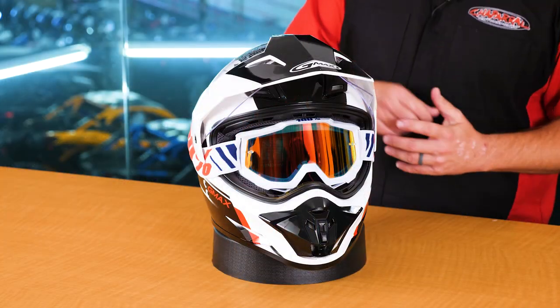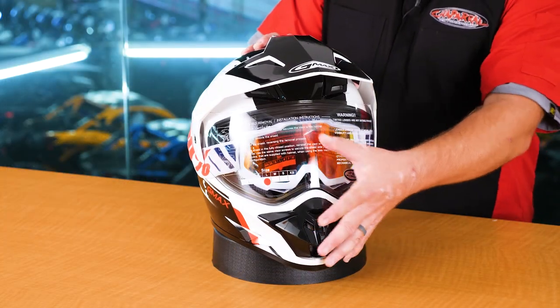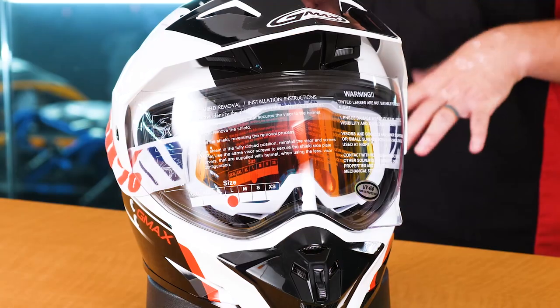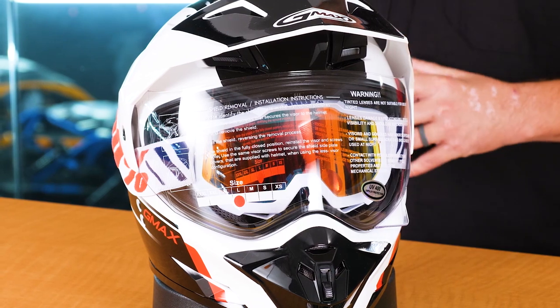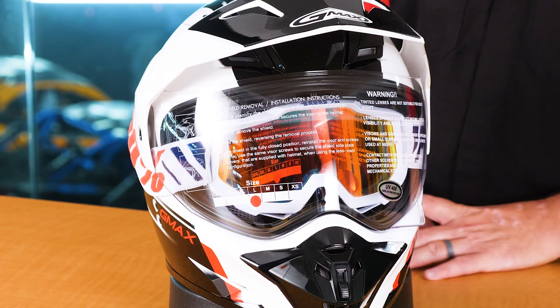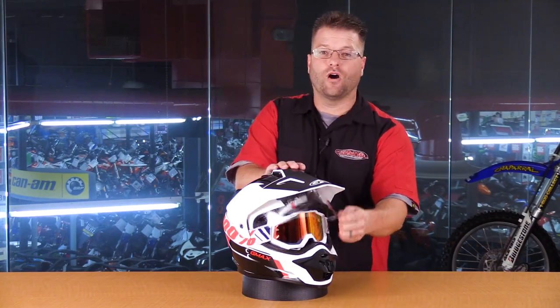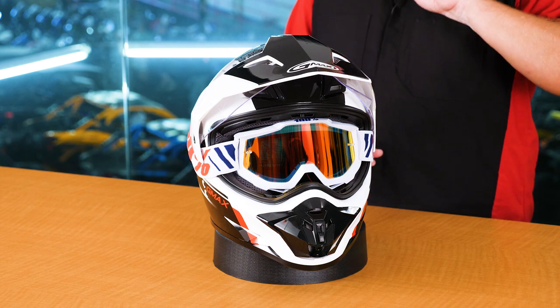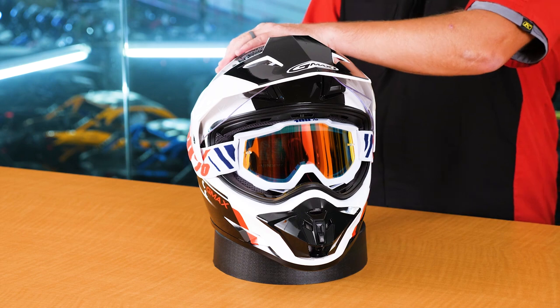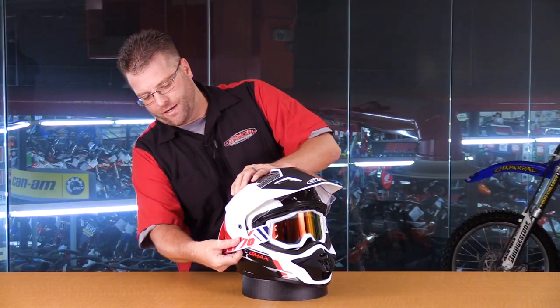G-Max has figured out a way to allow you to run those goggles with the face shield in the down position. That's going to allow you to seal out the wind so you have a nice warm cavity on a cold day, or keep rain from penetrating the inside of your helmet. This is going to be a huge benefit to those of you who like to run moto goggles on your adventure or dual sport bikes and want the face shield for high speeds on the highway or in inclement weather. Now let's get these goggles out of the helmet and dig a little bit deeper.